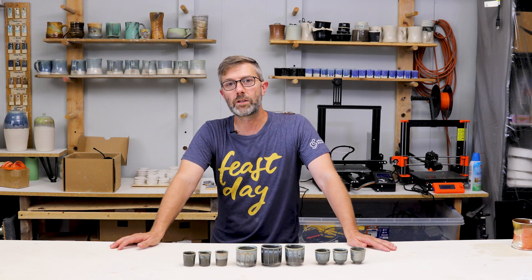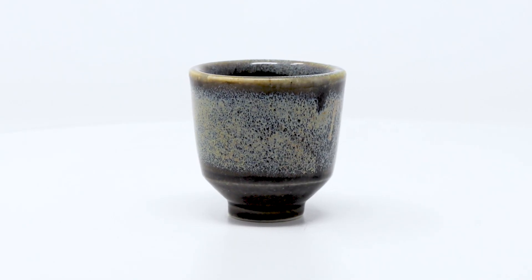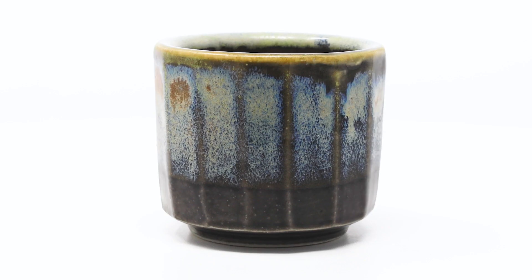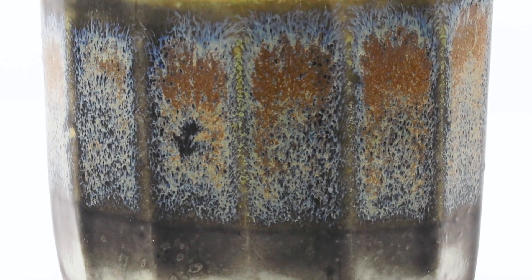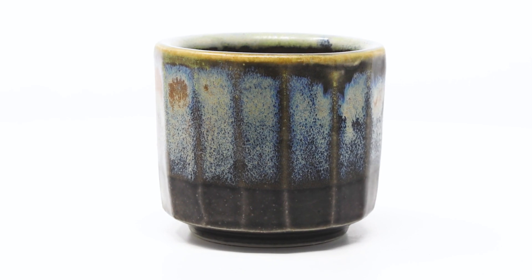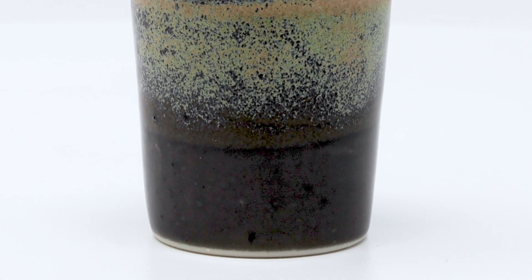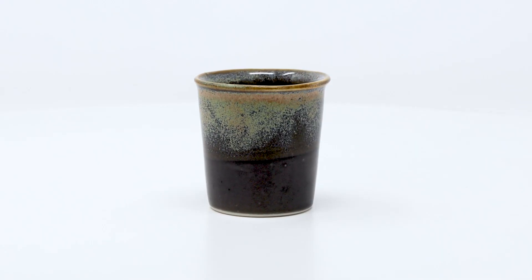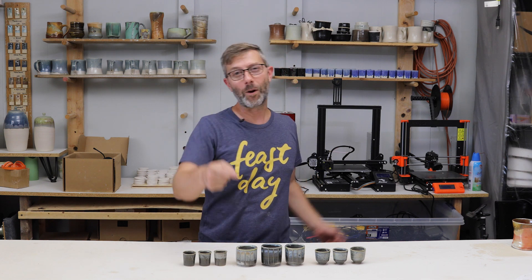If you'd like to get your own universe juice glaze combination, check out the links below under 'universe juice.' Thanks for watching and keep learning.